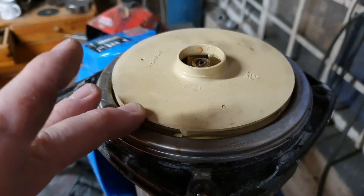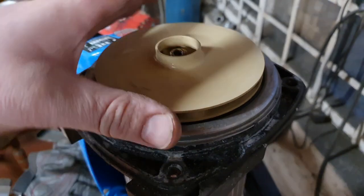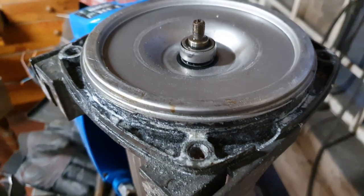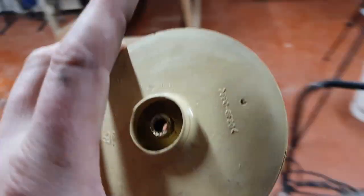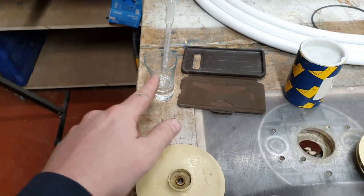We've managed to liberate the impeller. I'm really quite pleased with myself getting that off - that was not easy.